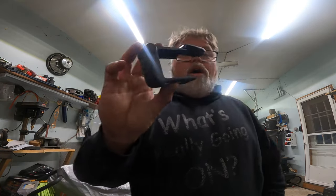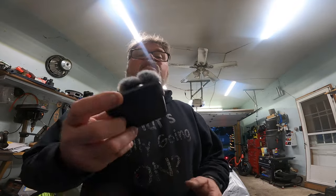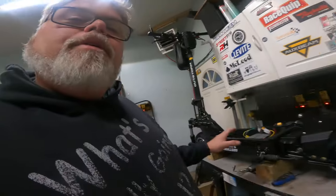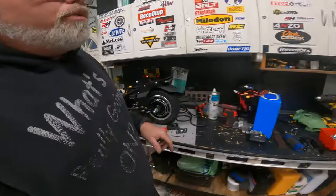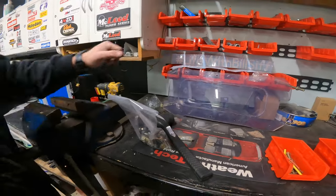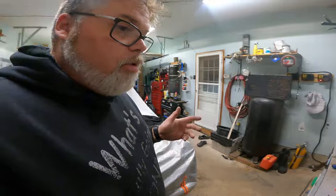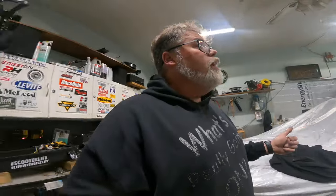I put the Media Mod on the GoPro and then plugged it in and it still doesn't work. So I need to get an extension for my USB-C port. We got screws we're missing for the deck, which I ordered. We got some new LEDs coming for the plate because they broke, which I ordered. So we're waiting for that stuff to come in.